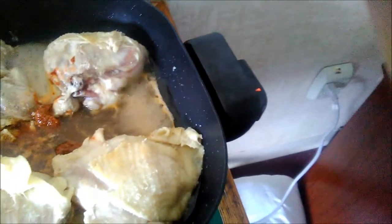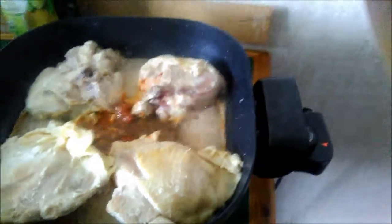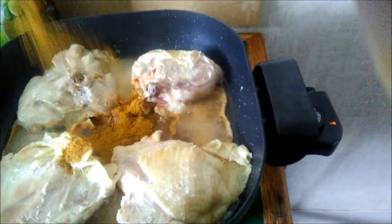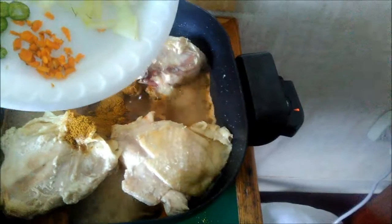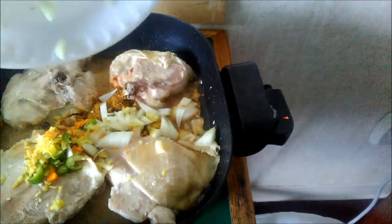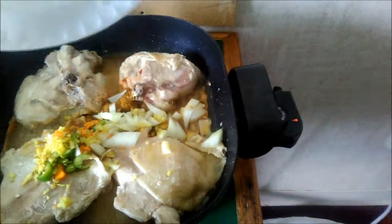I'm going to add some madras curry powder. I'm going to add some onions, fresh turmeric, fresh green chilies, and fresh ginger.